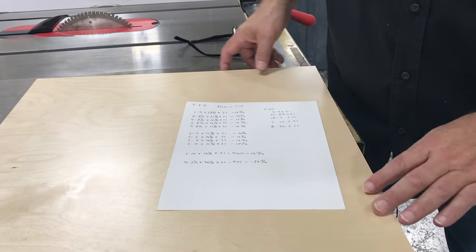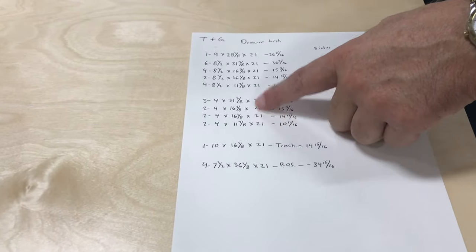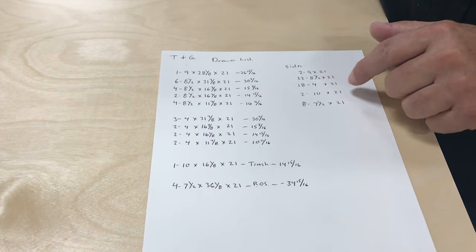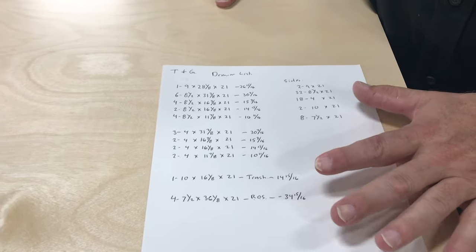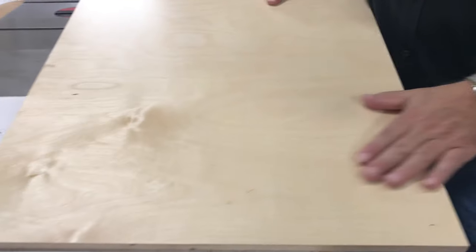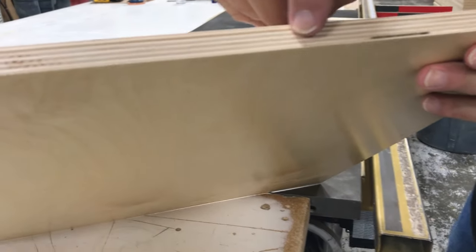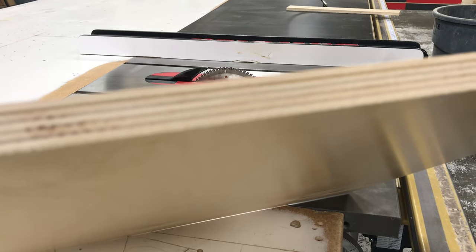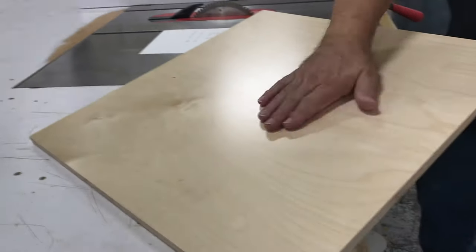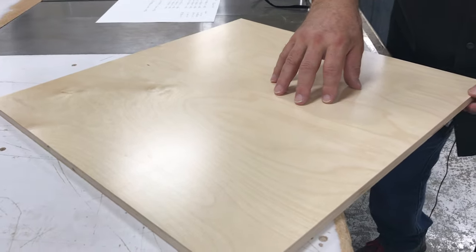As always, the first step is our cutout. I've made a list here with my drawer sizes and cutout sizes. I always make a cutout list so that I know what I'm doing. This is the material we'll be using — 5/8" Baltic birch. One of the reasons we use 5/8" Baltic birch is it has a very dense, multiple ply, which makes a really good drawer stock. The pre-finish on it is a very nice, durable finish that makes a nice clean drawer when we're all done.